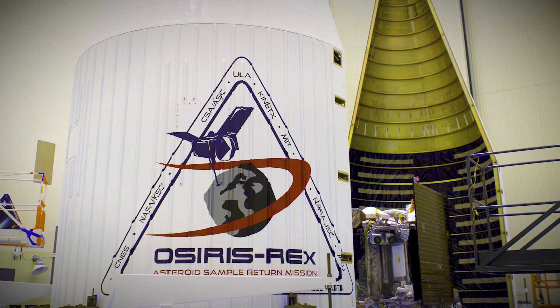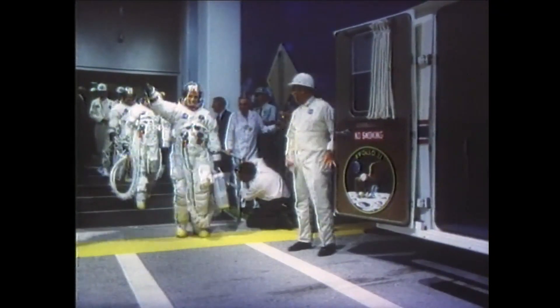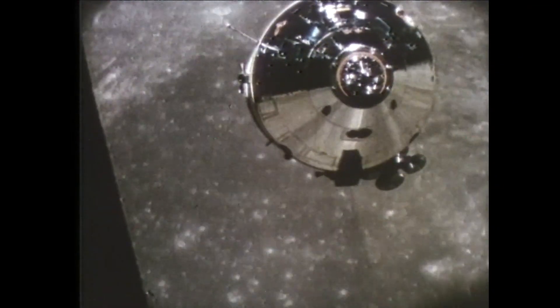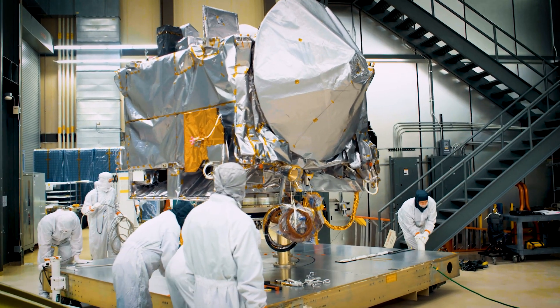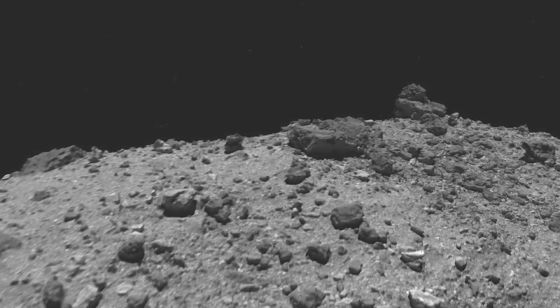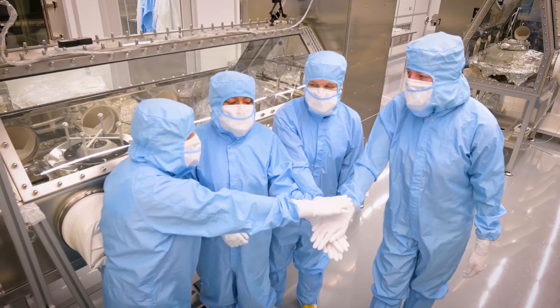OSIRIS-REx is the first U.S. mission to return a sample from an asteroid. All members of OSIRIS-REx came together as a team to work towards one goal, and with that we were able to accomplish so much. You've heard about over time these great engineering teams, like the team that worked in the Skunk Works for Lockheed and the Apollo team — groups that overcame seemingly insurmountable challenges to accomplish something amazing. I really believe that the OSIRIS-REx team is one of those great groups. People came together to work and solve problems that just seemed completely impossible, and they solved every one of them and had a great success.